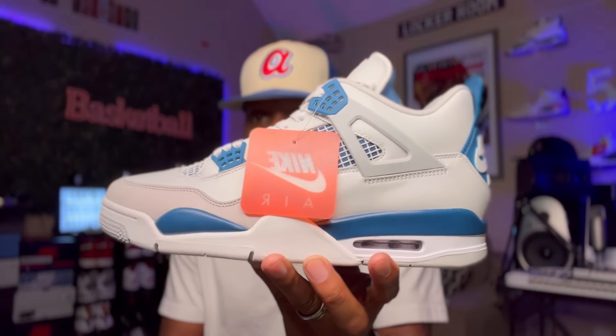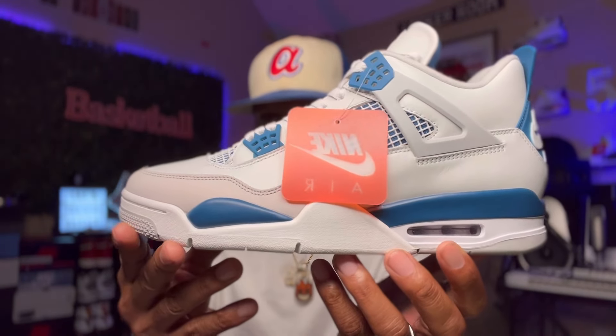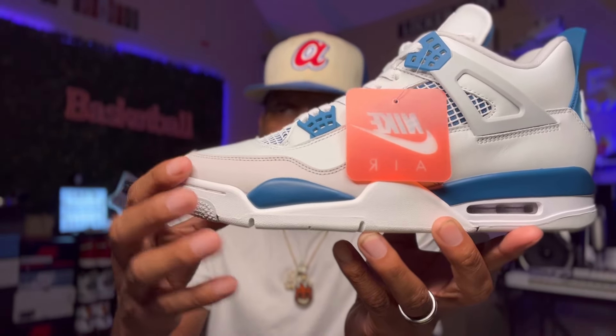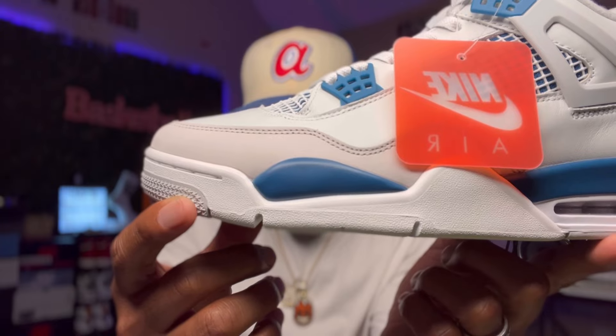Now y'all know this sneaker has retro'd a few times — I want to say it retro'd in 2006 and in 2012. But those two pairs came with the Jumpman on the back. This pair right here is true to the OG. Now the shape of the sneaker itself puts you in the mind of the SB4, because it's got that real slender toe box. Luna Lee is not playing.